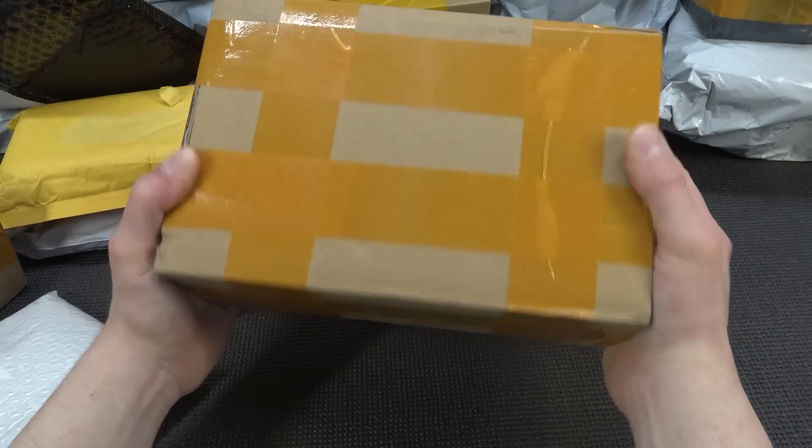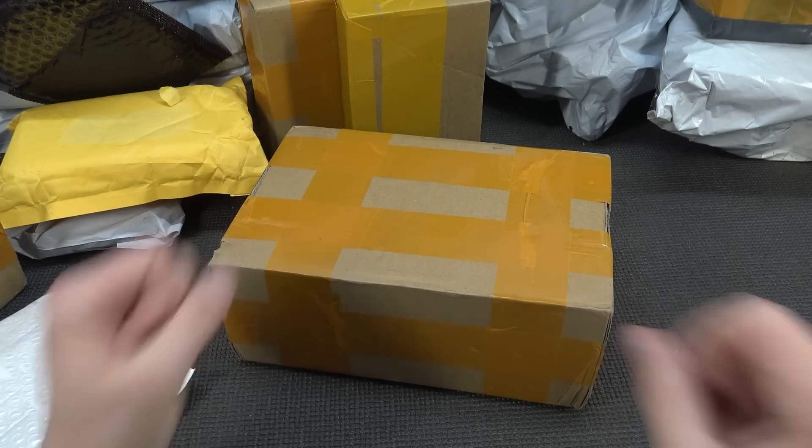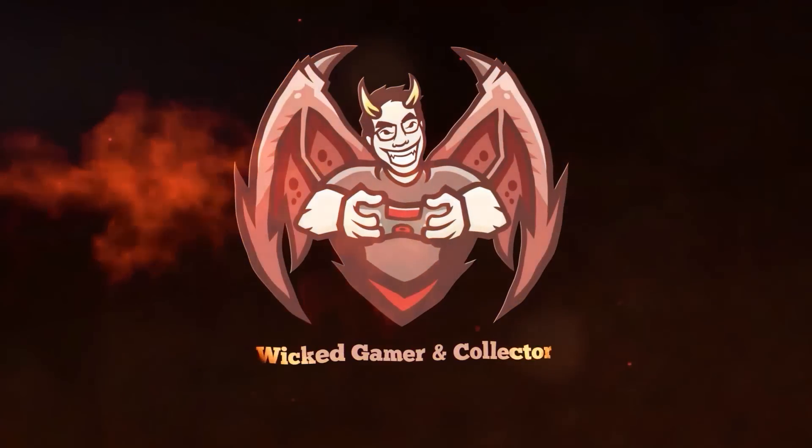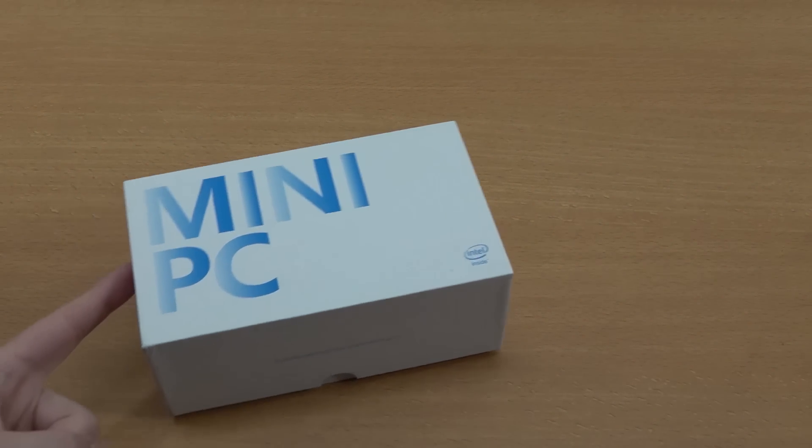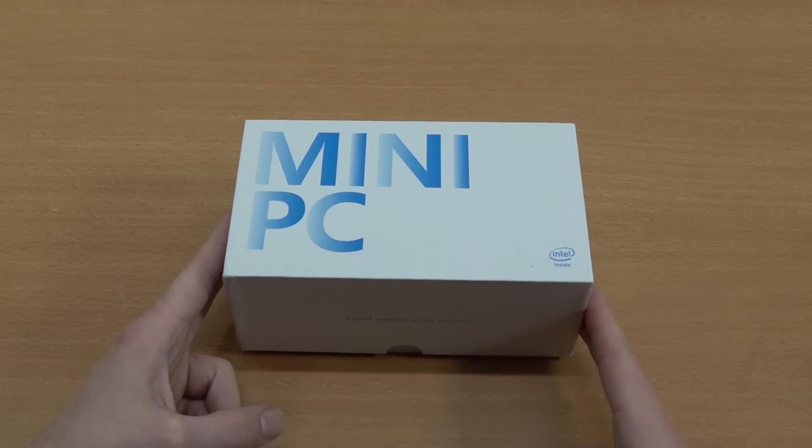It's time for more packages from China. Welcome back to the channel — it's awesome that you're tuning in.